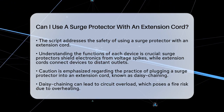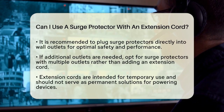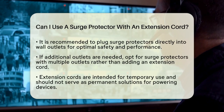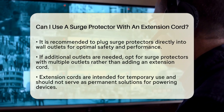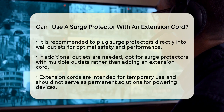Now, when it comes to using a surge protector with an extension cord, caution is key. It is generally not recommended to plug a surge protector into an extension cord. This practice, known as daisy chaining, can lead to overloading the circuit. Overloading can cause overheating, which increases the risk of fire.